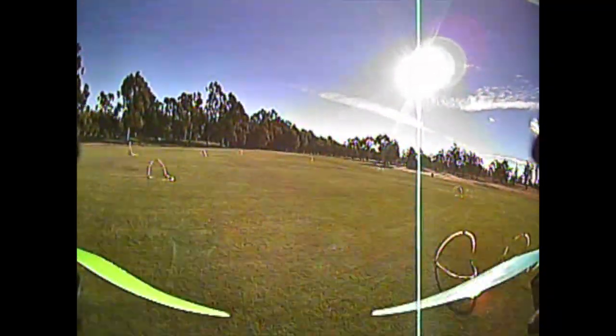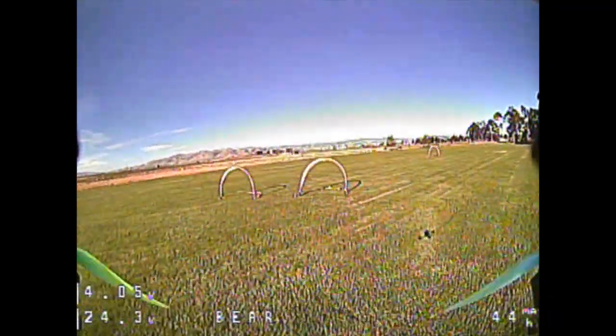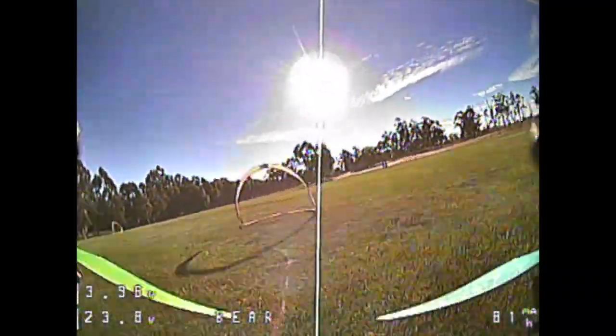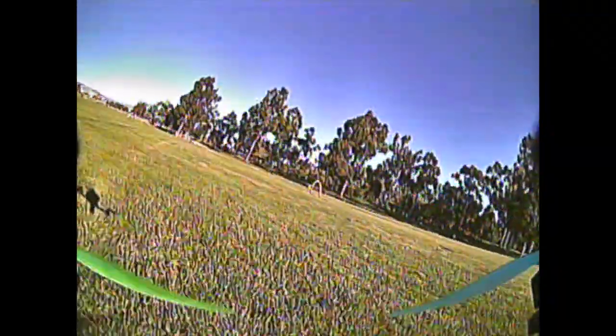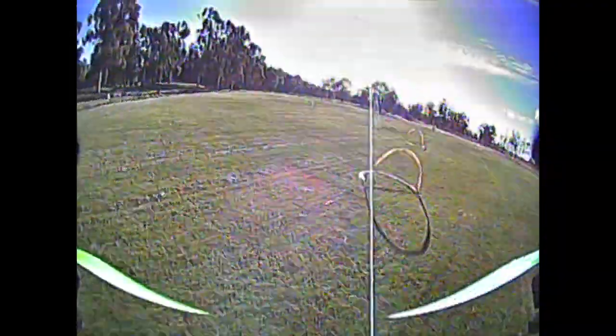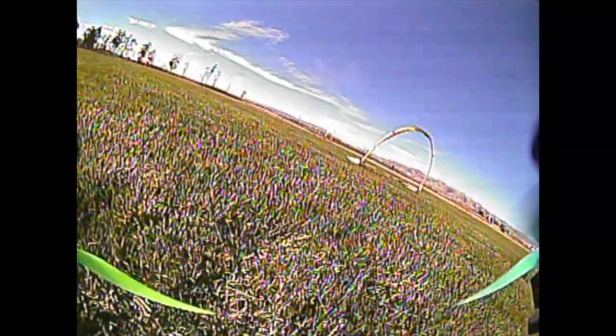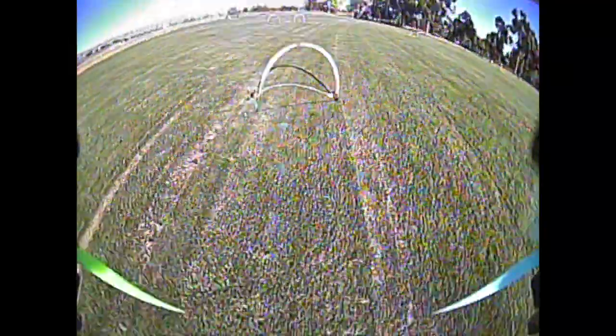I've spent some more time tuning this setup and found that I can get a little bit more aggressive with PIDs compared to the 4mm arms, which makes sense. The 5mm are stiffer, and they just have a different natural resonance frequency compared to the 4mm arms. I'm really liking how the 5mm flies compared to the 4mm. It feels more locked in because I can tune more aggressively, and it's mostly higher P and D values. The I's are pretty much the same.